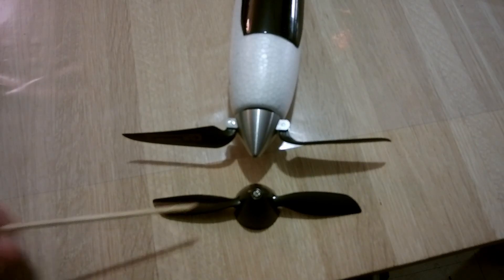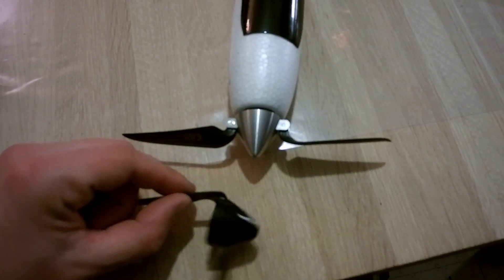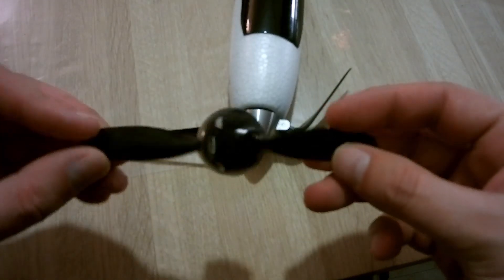I didn't want to take the risk with the plastic one because it's really light and flimsy plastic. It will probably do the job, but I didn't feel comfortable with it.